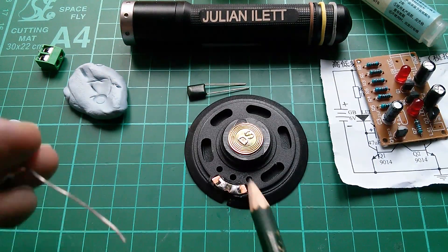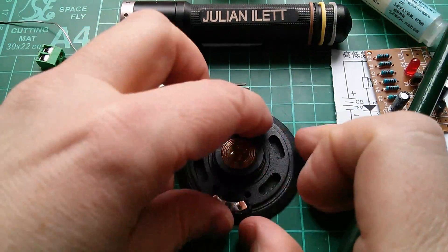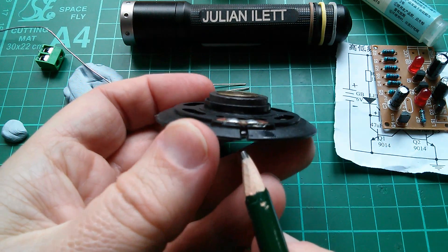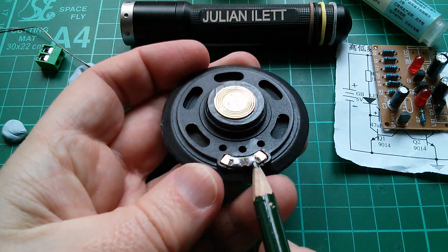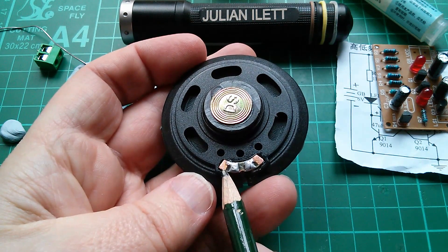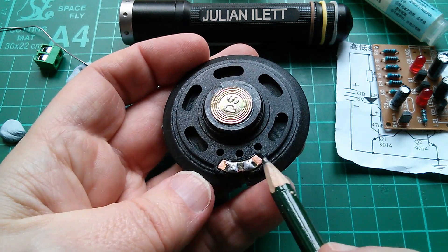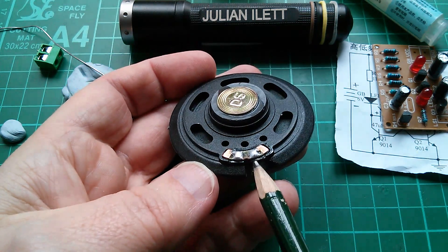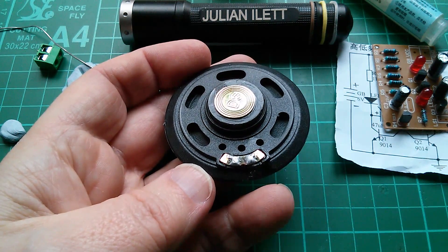I'm always a bit concerned when soldering to speakers or microphones because you can see the two little wires from the coil coming up through this gap and soldered onto these inner pads. They have provided separate outer pads for me to solder onto and they're linked with fairly small links. So if I solder onto these I shouldn't melt the solder on the inner pads and have the coil wires come flying off — so I should be alright.